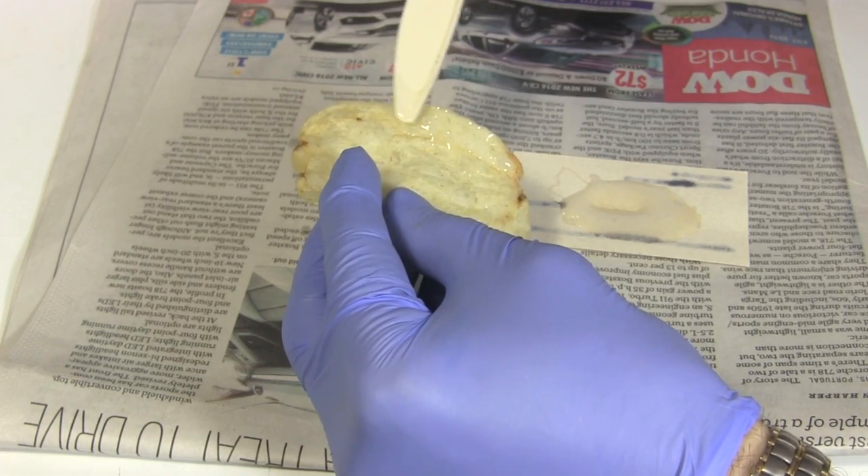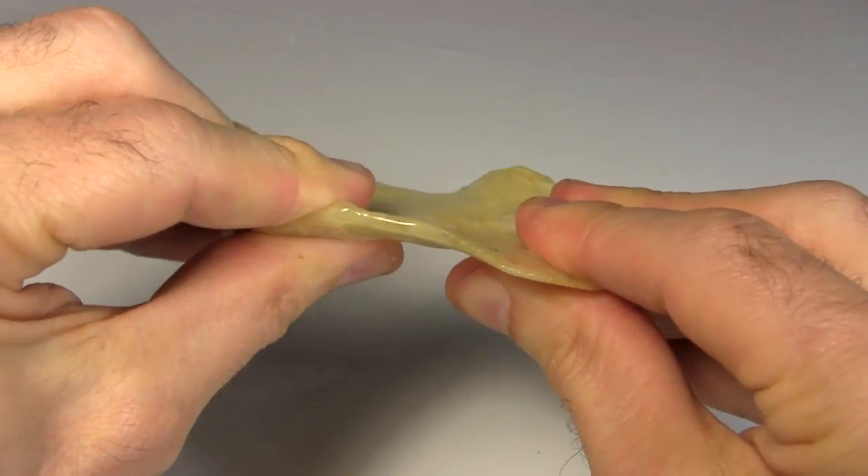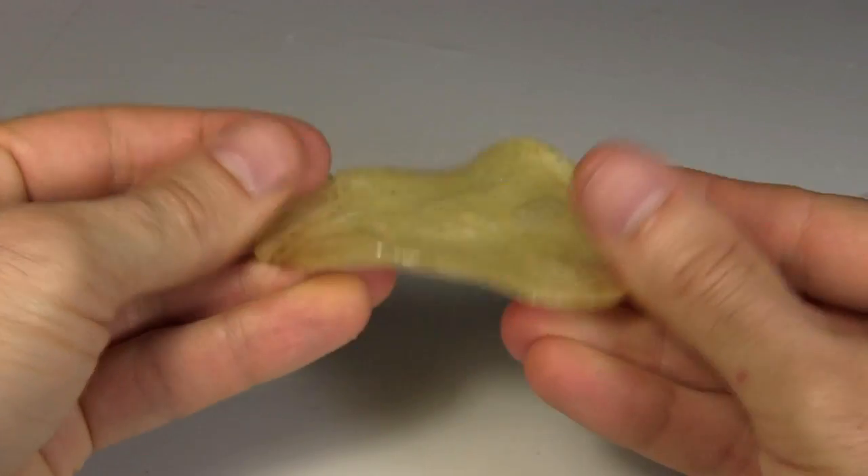So I start coating the big piece in epoxy. After two coats on both sides and letting it harden for a few days, this is the result. It's good and strong.